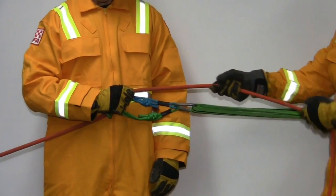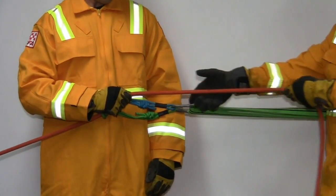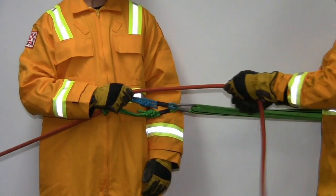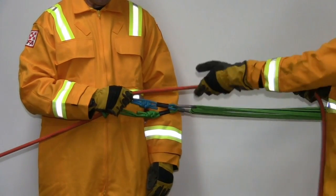In some cases where the belay line length prevents one-person operation, an assistant may be used. The qualified rope operator holds the Prussics ensuring no slack in the anchor sling, and the assistant pulls the belay line through the Prussics.